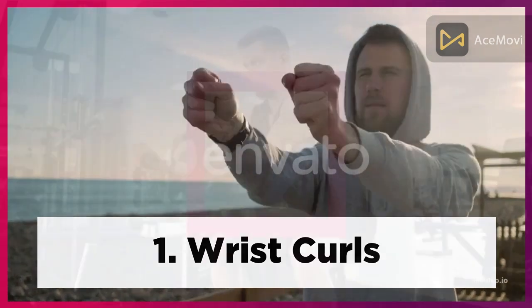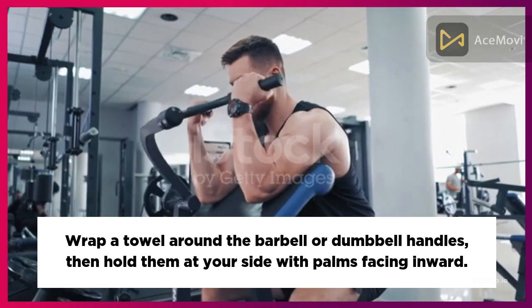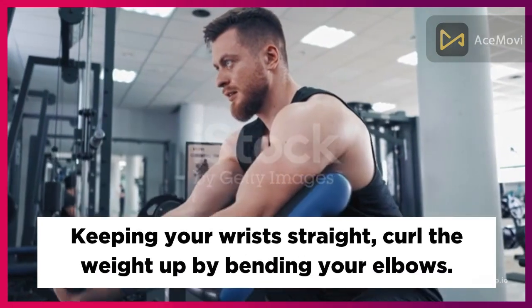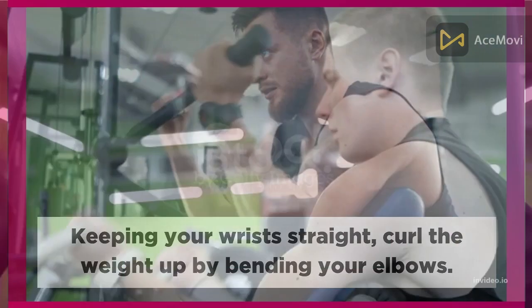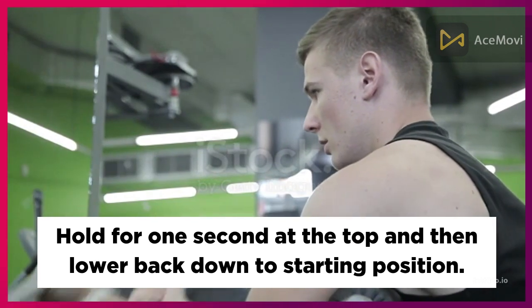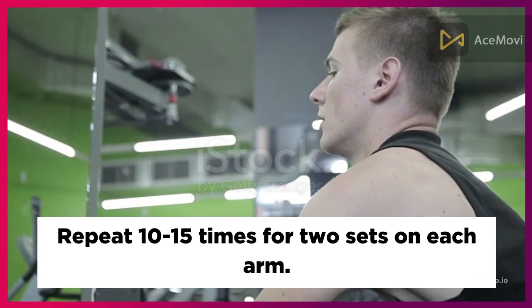One: Wrist Curls. Wrap a towel around the barbell or dumbbell handles, then hold them at your side with palms facing inward. Keeping your wrists straight, curl the weight up by bending your elbows. Hold for one second at the top, then lower back down to the starting position. Repeat 10 to 15 times for two sets on each arm.